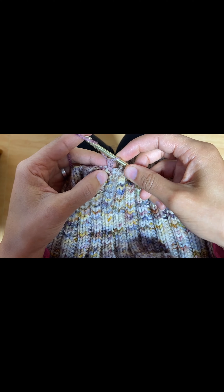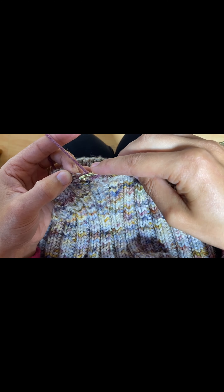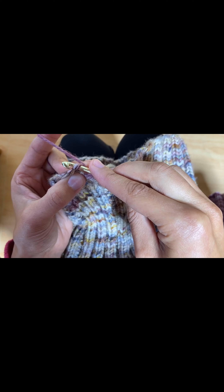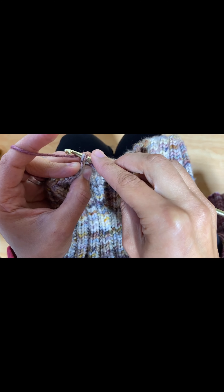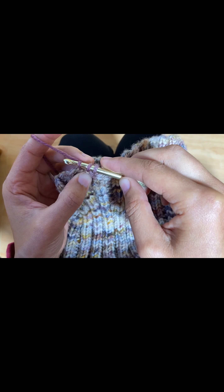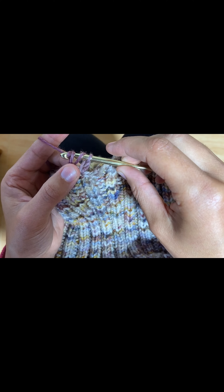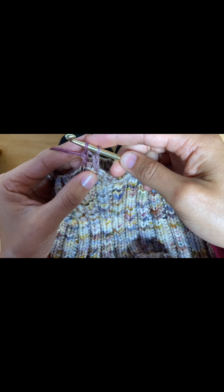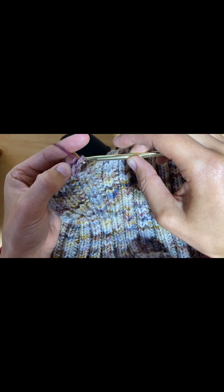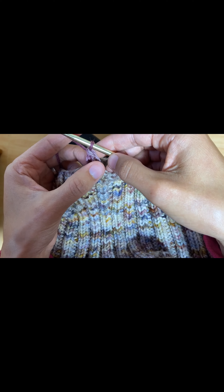Now we're going to chain one, which means we're going to wrap the yarn once around our crochet hook and pull through the loop. Then wrap once around your crochet hook and go into the next stitch on your cast-on edge — looking for that V, insert your hook under both legs, wrap the yarn once, and pull through. You now have three loops on your crochet hook. Wrap once more and pull through two stitches, then wrap and pull through two stitches. You have now created a double crochet, and this is your chain two.